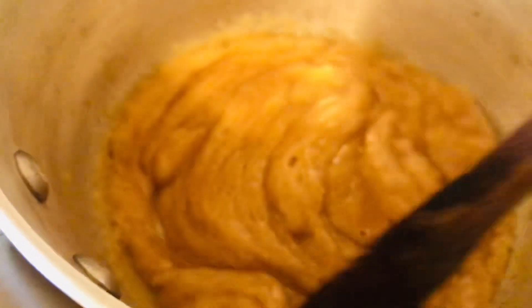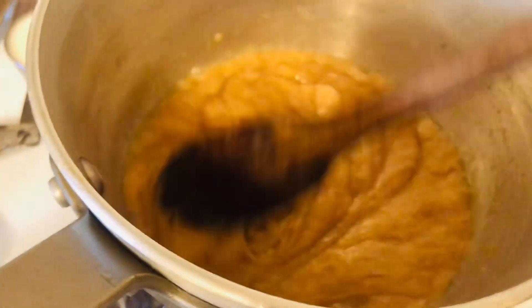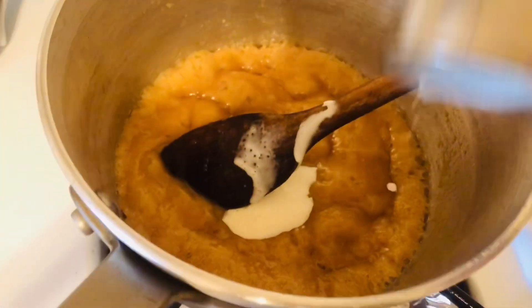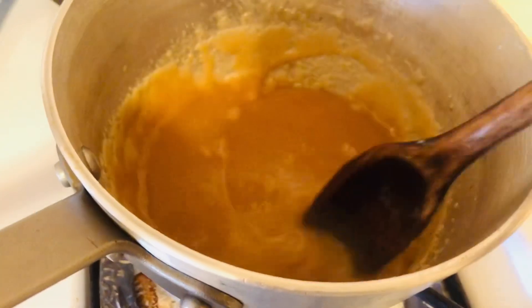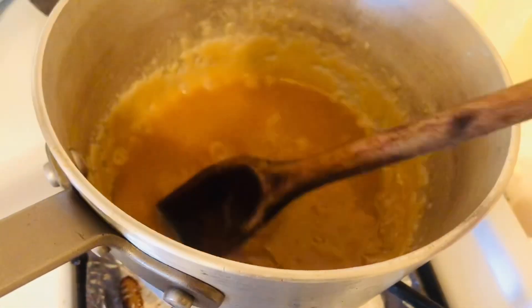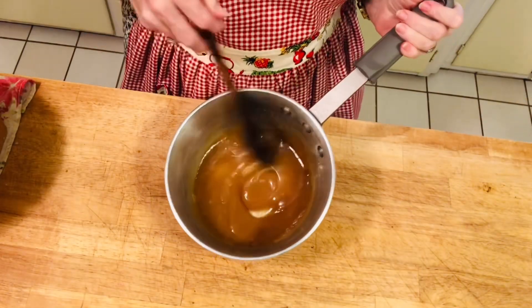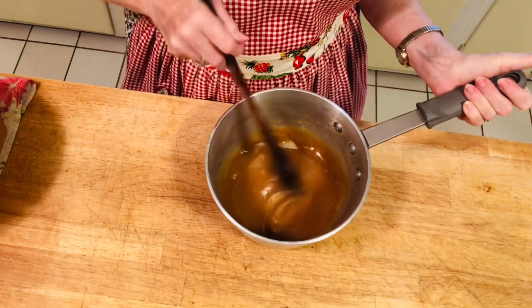This is what your butter and sugar should look like after two minutes — it's thickened. Now turn it down and add your quarter cup of cream at this point, then turn it up a little bit again and let it boil for about 30 seconds. After 30 seconds of cooking the cream, remove it from heat and let it cool for 10 minutes. This is the brown sugar with cream and butter after sitting for 10 minutes.